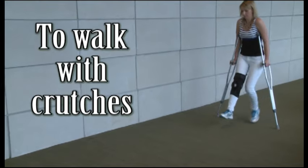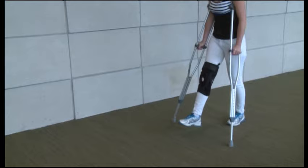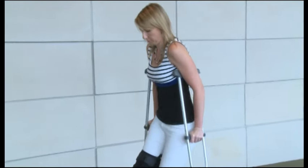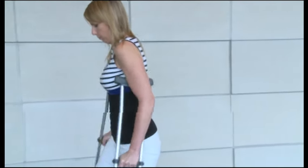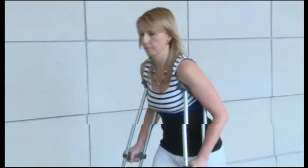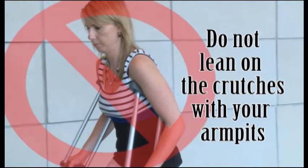To walk with crutches non-weight bearing, it is important that you keep the crutches under your arms and close to your sides. Squeeze the top of the crutches into your sides while putting weight on your hands and not through your armpits. Do not lean on the crutches with your armpits.